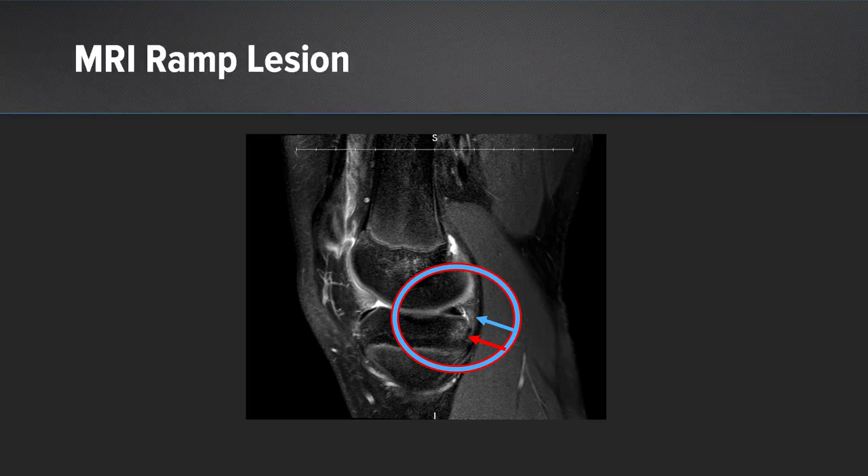This is the classic MRI that should clue us in. You see the blue arrow showing the little fluid line between the capsule and the medial meniscus. The red arrow shows the very subtle but present posterior medial bone bruise. Those are the hints that you may find a ramp lesion when you look at it.